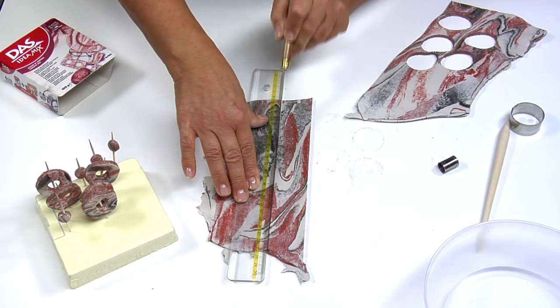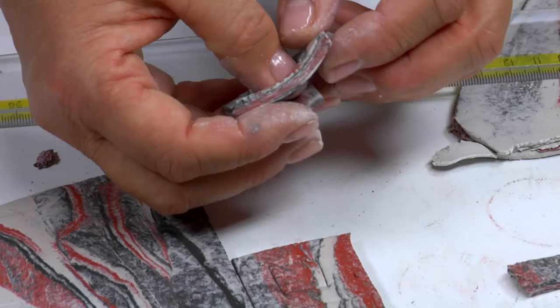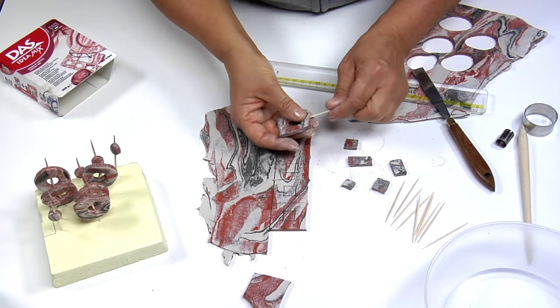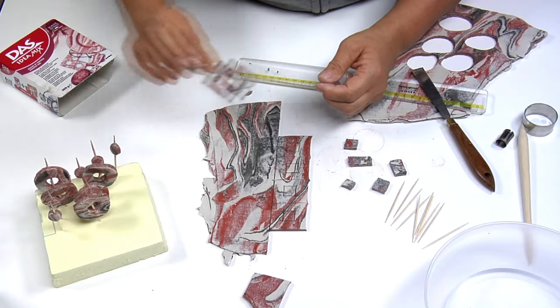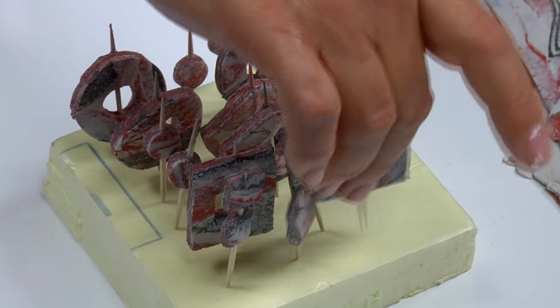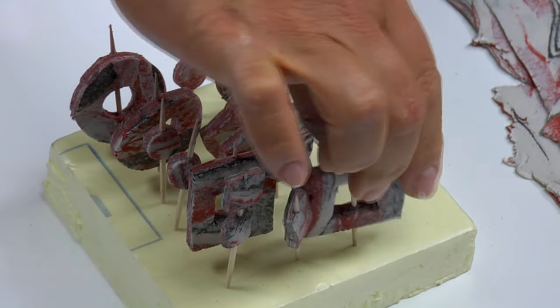You can even use a ruler and steel spatula to cut out square and rectangular shapes, which you can then die-cut. Use a damp toothpick to make a hole and leave the shapes to dry with the other beads. Remember to store any excess product in its airtight container to keep it fresh for future use.